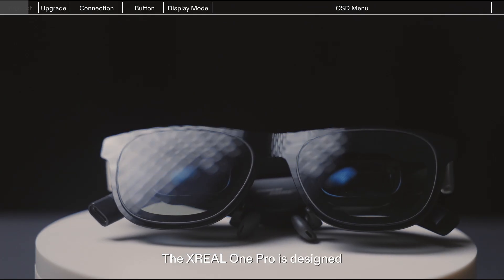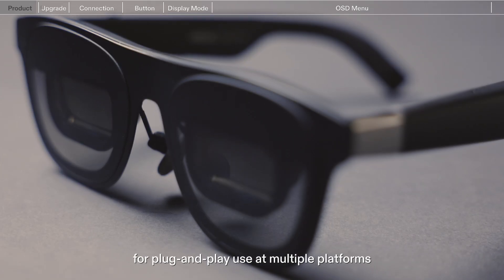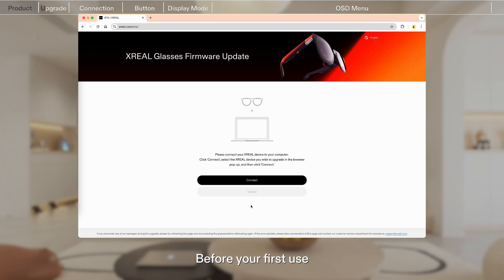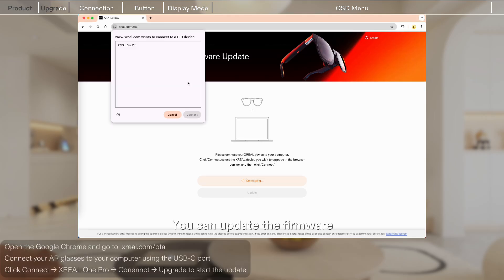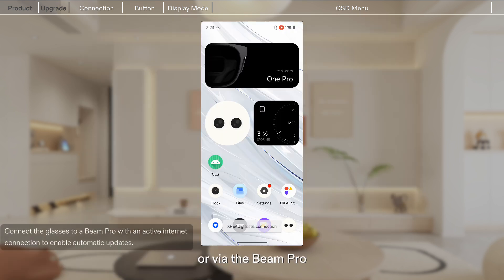The Xreal One Pro is designed for plug-and-play use across multiple platforms. Before your first use, please update the firmware to the latest version to enjoy all the newest features. You can update the firmware through the upgrade page on our official website or via the Beam Pro.